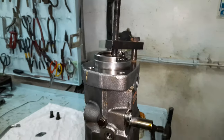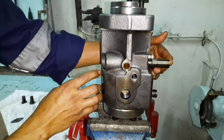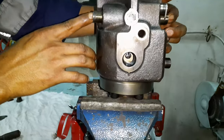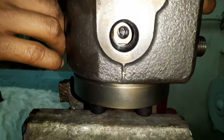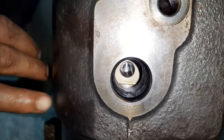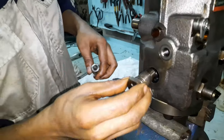Prior to dismantling the assembly tool, check that the rack moves easily without any obstruction. Also confirm through the hole for the deflector the circular movement of the plunger with its helix facing the rack side. If the said condition is satisfied, dismantle the assembly tool.